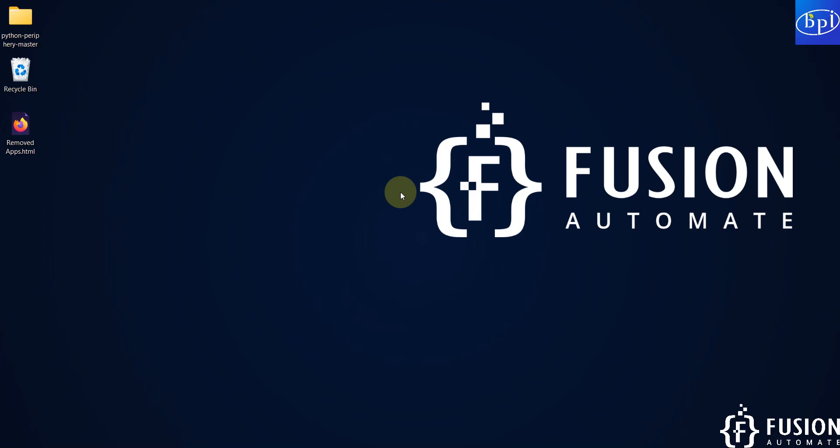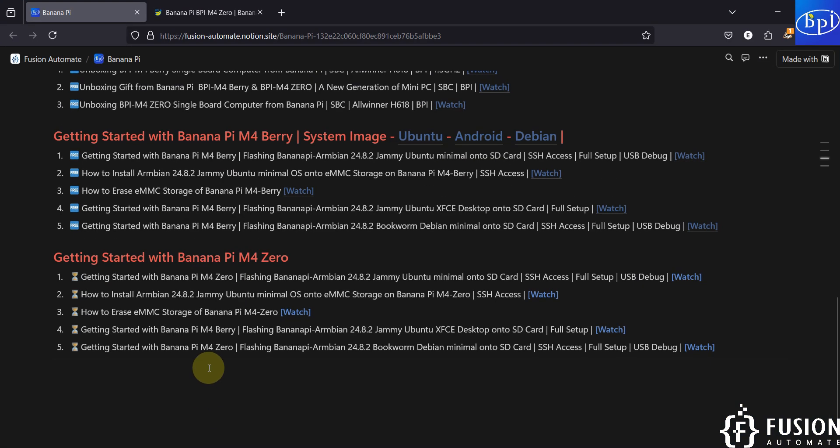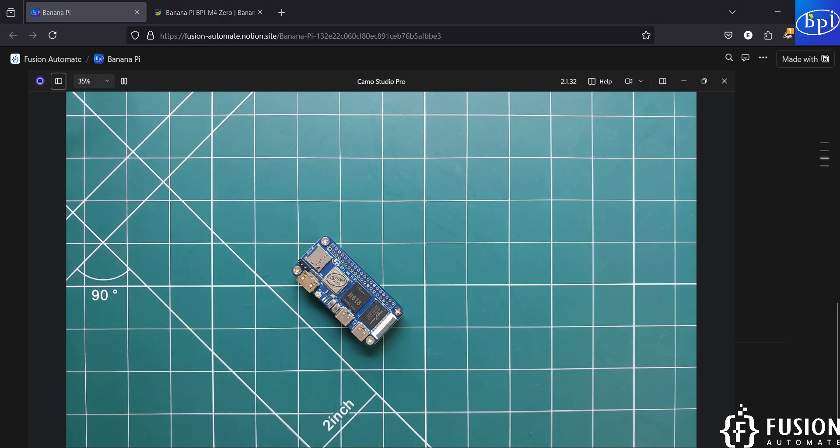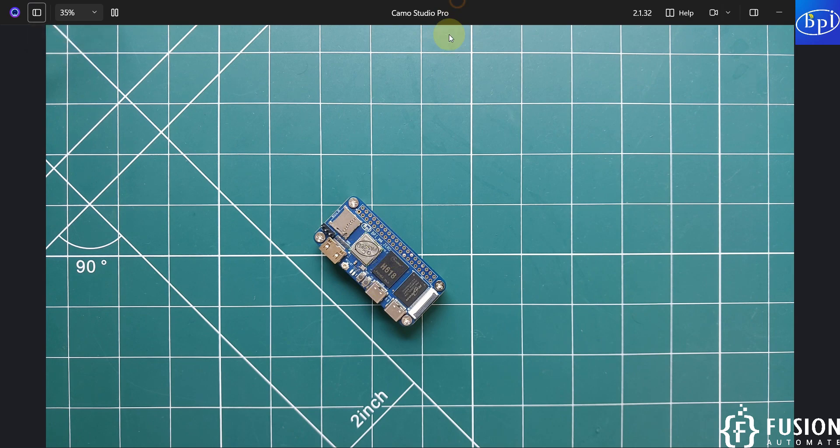Hi everyone, and welcome. In this video we are going to cover the getting started guide for Banana Pi M40 — how you can flash the Banana Pi ambient 24.8.2 Jammy Ubuntu operating system onto the SD card, how you can put that SD card into the Banana Pi M40, how you can plug the USB debugging cable, and how you can get SSH access.